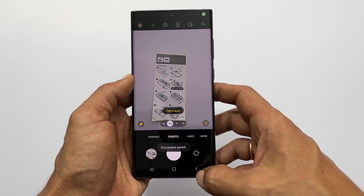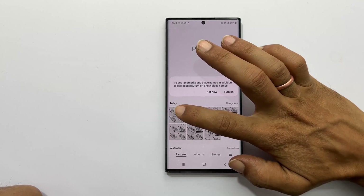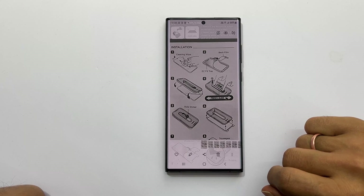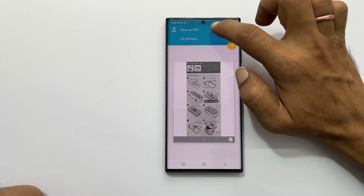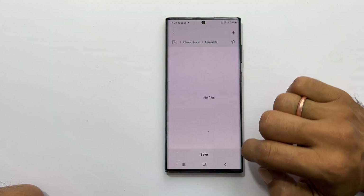If you want to make it a PDF or share it, go to gallery and open the scanned document. Here you can edit or share. If you want to convert it into PDF, tap the vertical three dots and tap on print. Select save as PDF from the drop-down, then tap the PDF icon to download. Select the path to save the PDF.